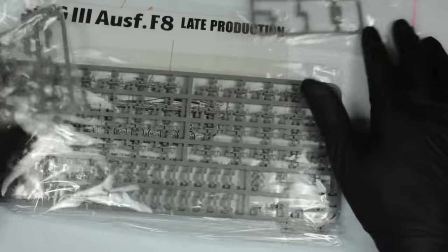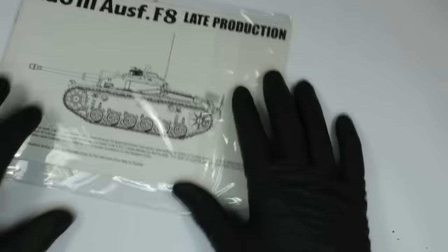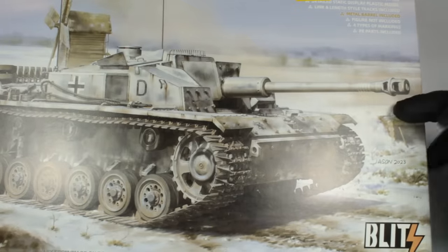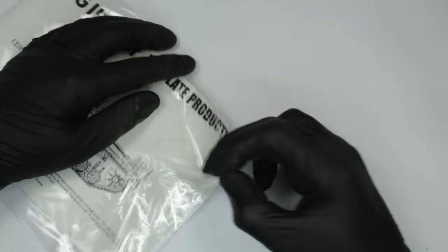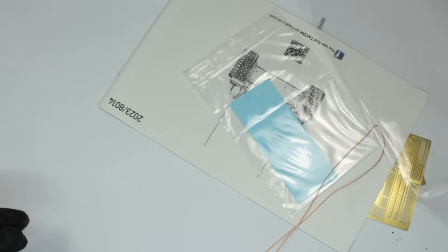What we've got is quite a lot of interesting parts. What I like about these sorts of armour kits at the minute — which is why I'm highlighting this at £37.99 — we've got Lincoln-length winter Ostketten tracks, a metal gun barrel, photo etch, and copper wire for the tow cables. Five years ago you would have had to pay nearly a hundred quid to get all of this added to a kit.